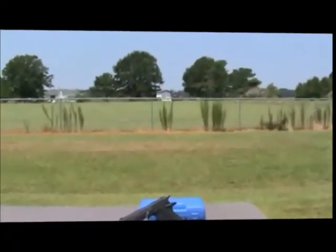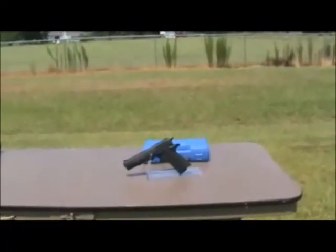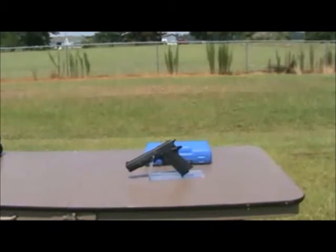All our blank firing pistols do have a plugged barrel and a blaze orange cap at the end of the barrel in compliance with federal law and cannot be made to fire live ammunition.